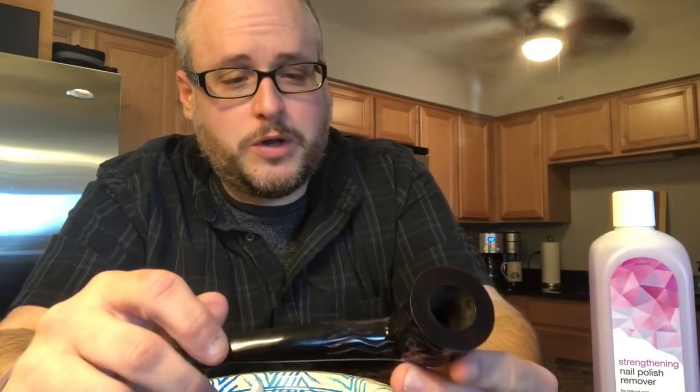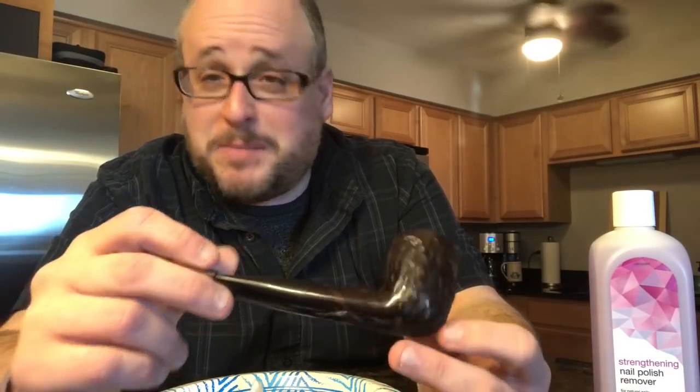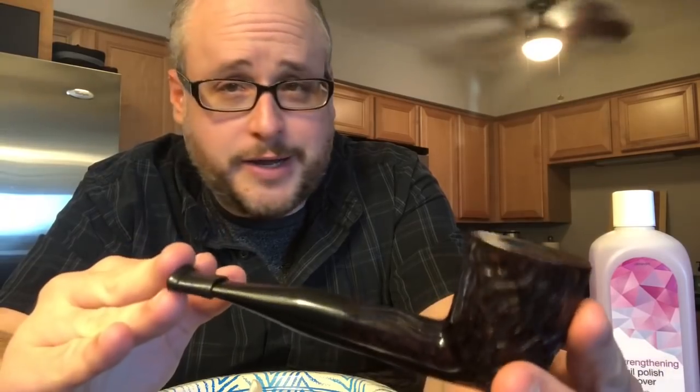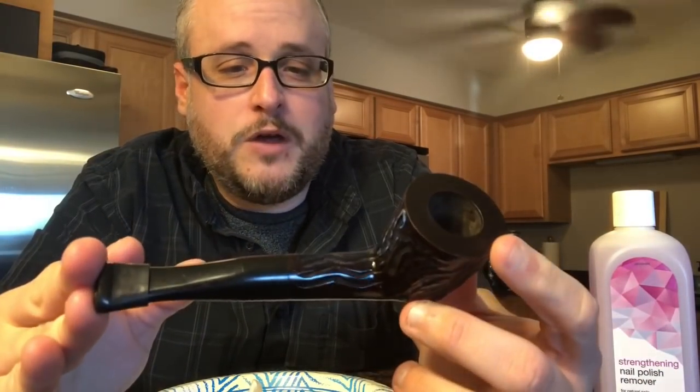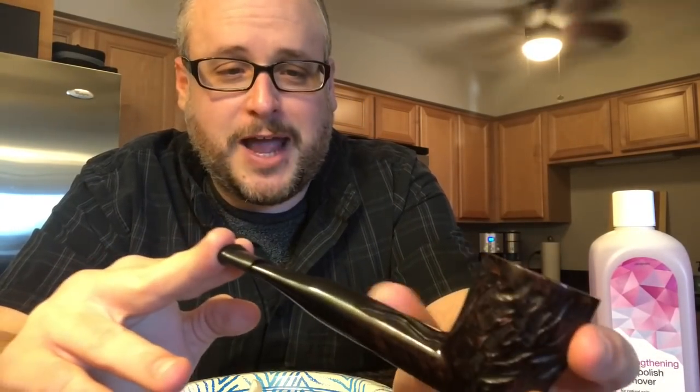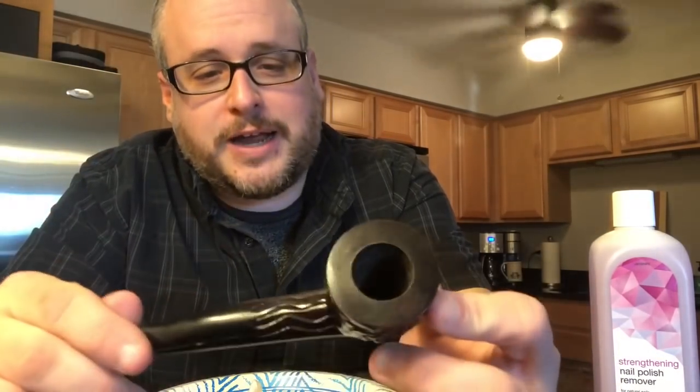You just run into all this bird's eye and flame briar that you didn't see before. So this might be a mistake or it might turn out very well. I've got so many pipes now I'm willing to run the risk of ruining it to see if there's some pretty grain underneath. I just want to bring this down to the natural pretty briar that it is. So this is going to be the Dr. Graybow Big Pipe Project, and I'd like to thank you in advance for checking it out.